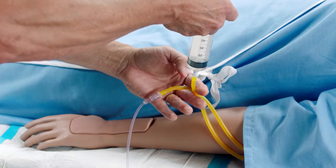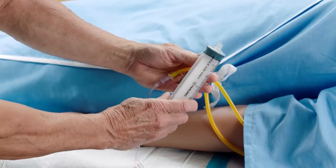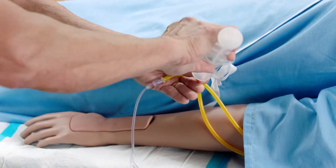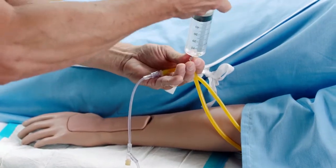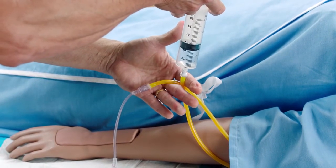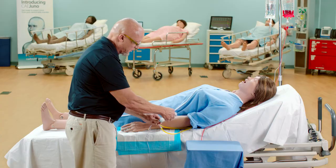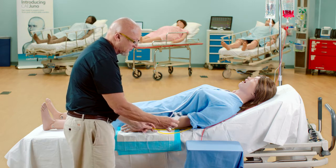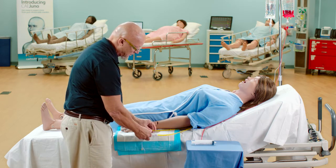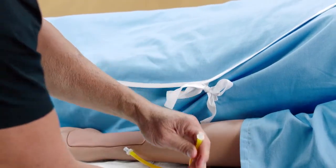Disconnect the syringe and fill the syringe with air. Flush the IV prime port with air until air is coming out of the IV drain tubing. Disconnect the syringe from the IV prime port, and disconnect the IV tubing and bag from the IV drain port and replace the cap.